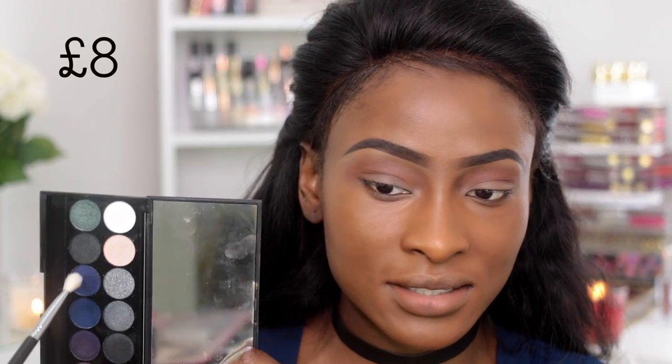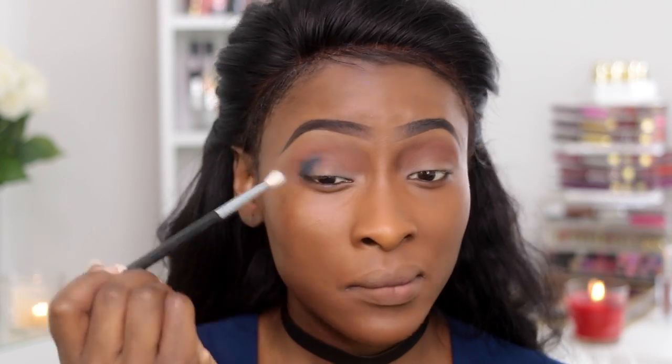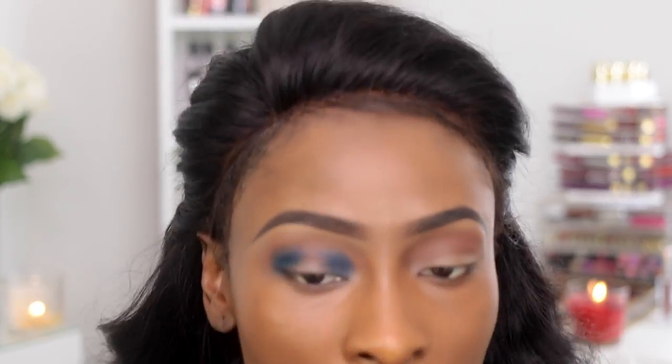For the drugstore side I'm taking the Sleek Bad Girl Palette — this dark navy blue shade — and applying it to the inner and outer corner of the lid. On top of that I'm going to put Lookfully, which is by ColourPop from their Spring Collection. I didn't have a matte navy blue shade for the high-end side, so I'm going to use the Sleek one again, but I will be using a different shade for the rest of the lid.